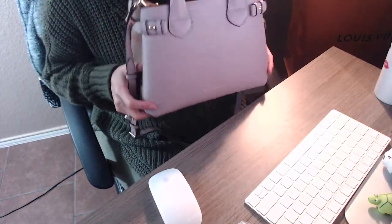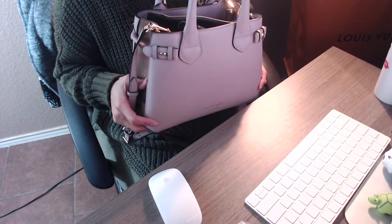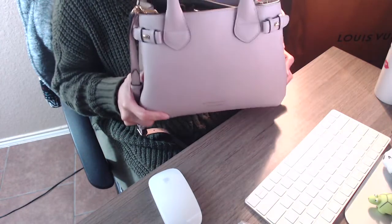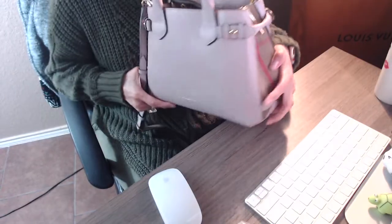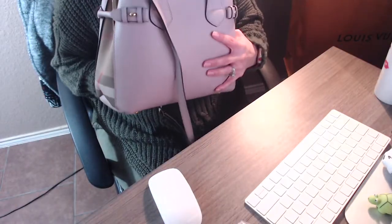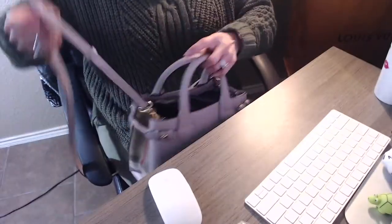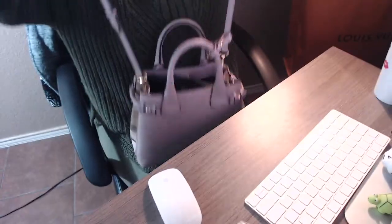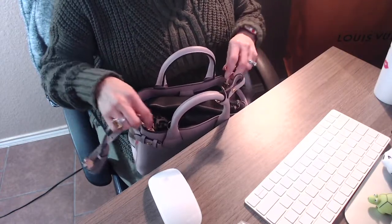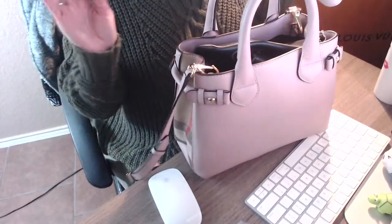The bag that I have is the Burberry small banner bag and this bag does come in different sizes — there is the large, medium, small, and mini. This color is the pale orchard and the retail price for the small size is $1,490. It's a really really nice bag and it does come with the crossbody straps, so you can use it as a crossbody or unhook the straps and just use it as a handbag.